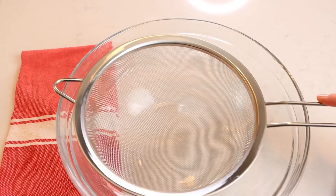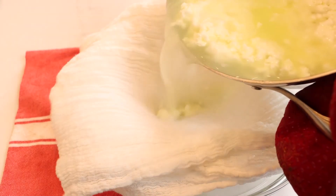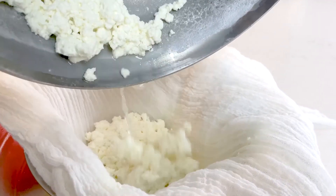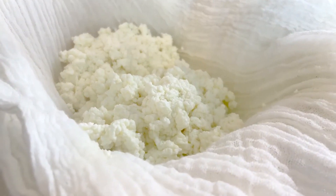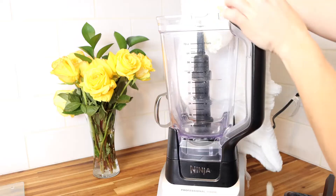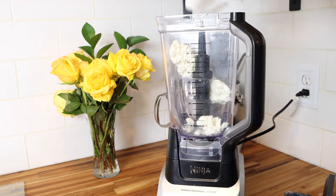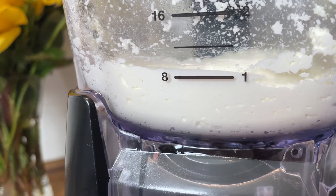Place a strainer with a cheesecloth over a large bowl. Pour the curd mixture into the sieve and let it strain to get rid of the whey. Then let the curds cool for about 15 minutes. Transfer the curds to a food processor and mix until they are a totally smooth and creamy creation — it'll take around three to four minutes. Keep going if your cream cheese is grainy.